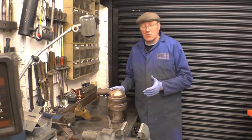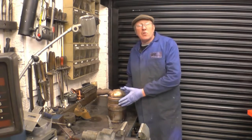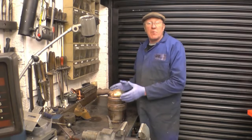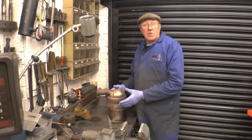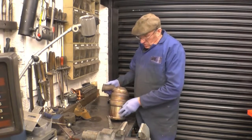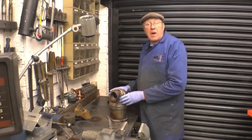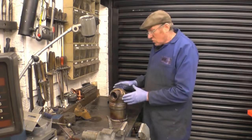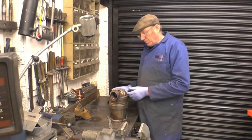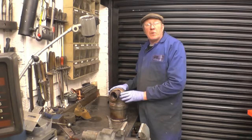DPF stands for diesel particulate filter. What it does is collect soot out of the engine — it's a straightforward filter that collects bits of carbon and bits of burnt oil. It's made up of a matrix, probably silicon carbide. The exhaust gas goes in there and any particles of soot are caught on top of that matrix. As the exhaust heats up, the soot starts to burn, most of it burns away, and you're left with a small amount of ash.